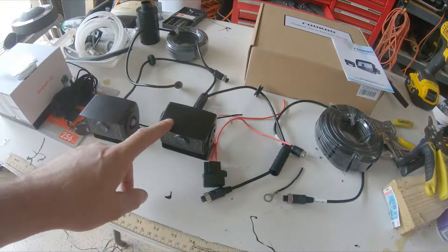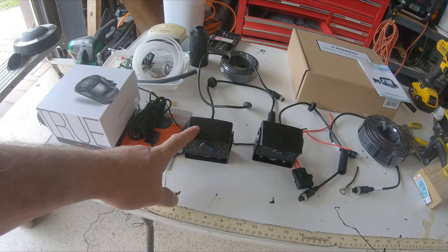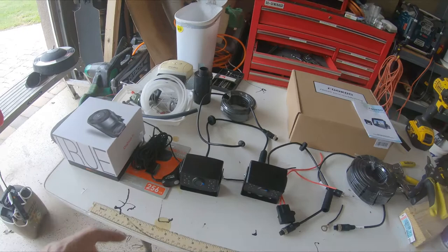For the cameras, they came with two. This one's going to go on the back of the truck so I can actually see the trailer when I'm backing up, because I can't see anything out of the back of my truck. And then this one's going to go on the trailer so I can see the load and also when I'm backing up into parking spaces.